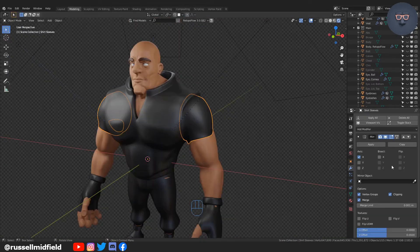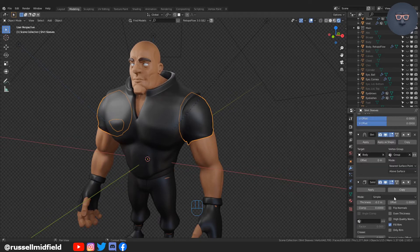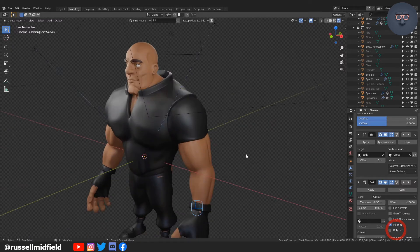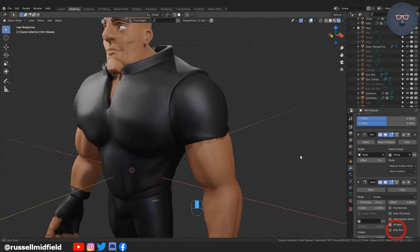Same thing to the sleeves — remove the subdivision modifiers from before, and then on the solidify modifier I'm going to tick the 'only rim' option, then apply all modifiers, then more sculpting. I'll do this same method on the rest of the mesh.